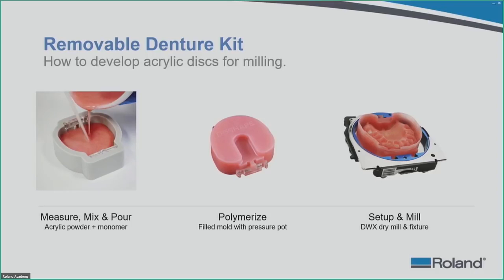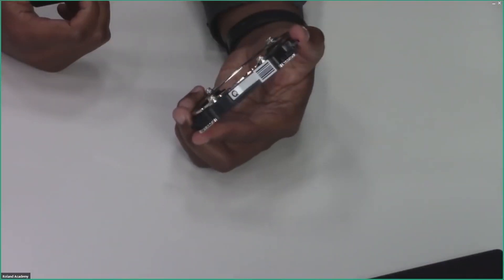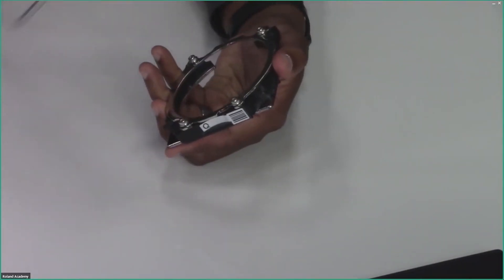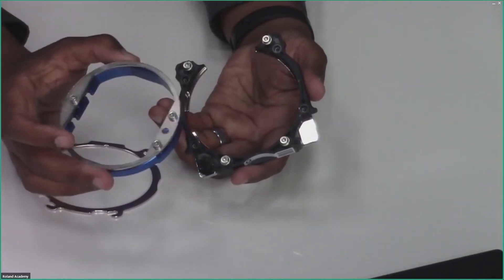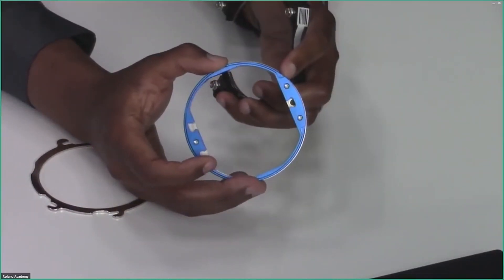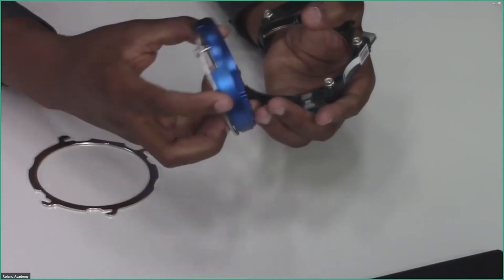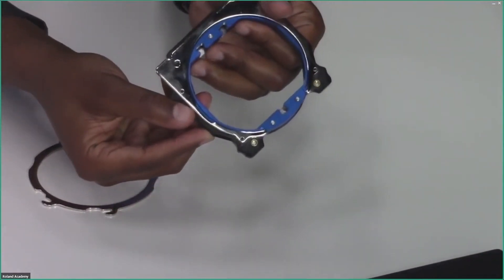Once you pull it out, you set it up and get it ready for the milling device. Here is a material adapter — we are going to loosen this up and take off the top of the material adapter. We will take our jig and you can see in the back side of the jig there is a hinge and another hinge. These two things fit directly in between the two corresponding points.